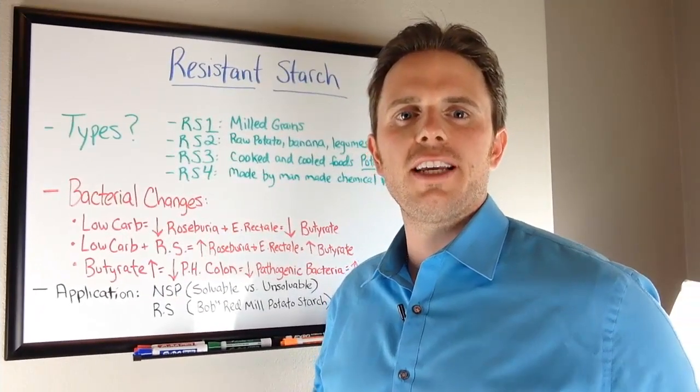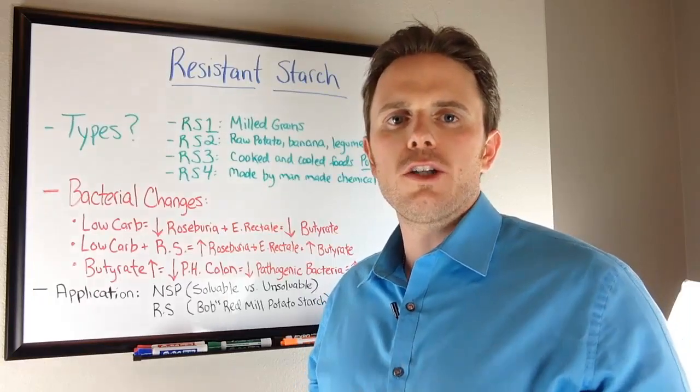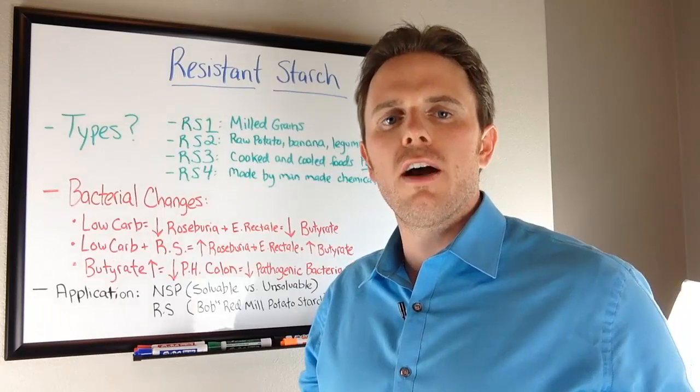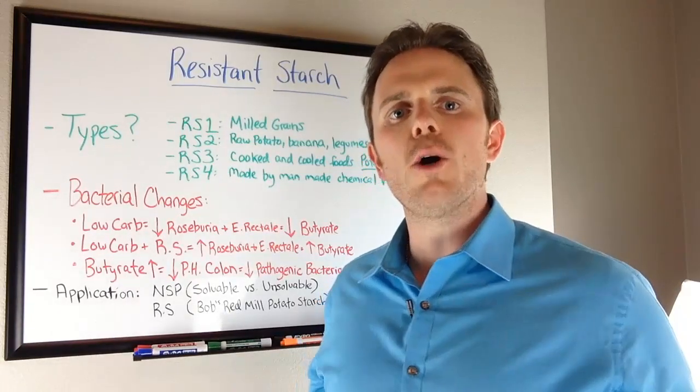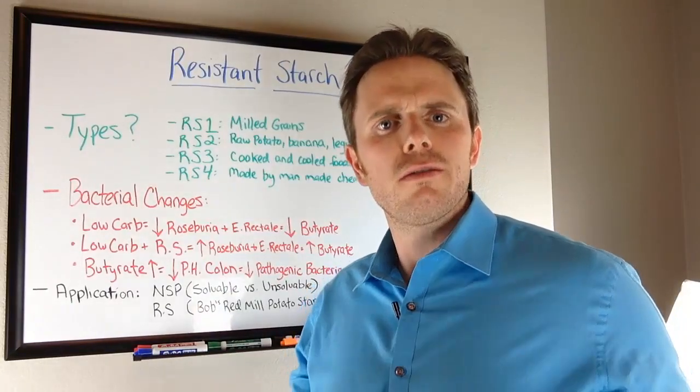Hi, this is Dr. Justin Marcajana here, and today's talk is going to be on resistant starch. This is a question I've gotten from many of my patients the last few months, and it's really popular in the paleosphere right now. I'm going to try to just break it down to the key points: what's the take-home message, what's the application, and can it or can it not benefit you?